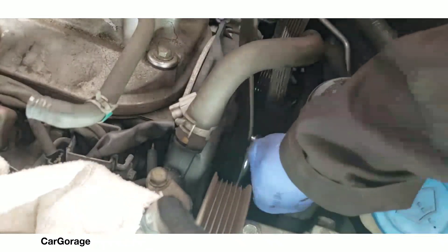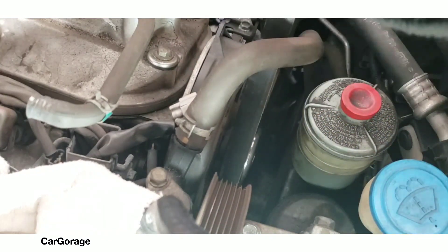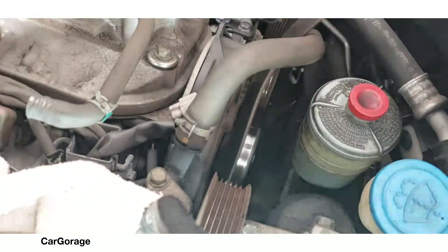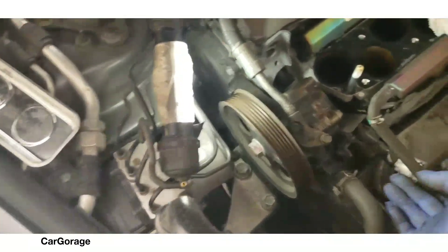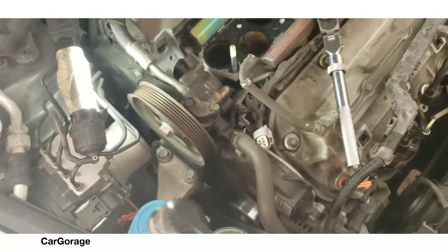That's how you remove the belt - just putting that belt aside so I can have room for that power steering pump. We're gonna have to undo the clamps for the hose.